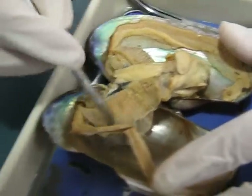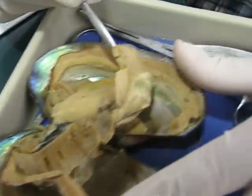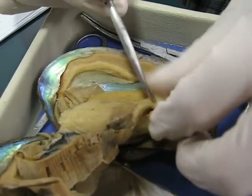So then these are the gills here — there are gills there and there. These are the labial palps right inside here like this. I broke a labial palp.